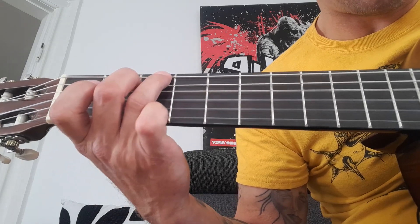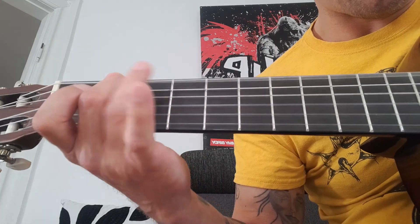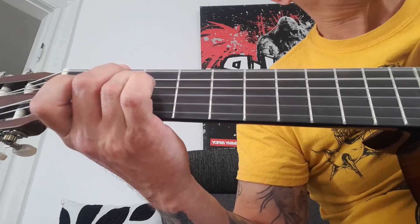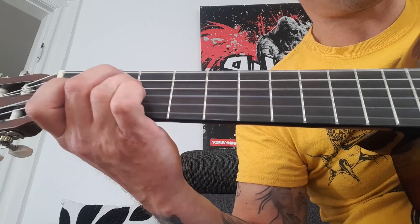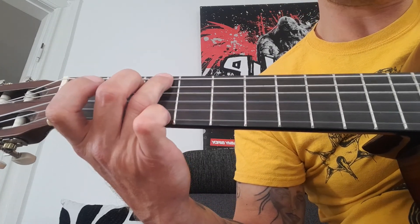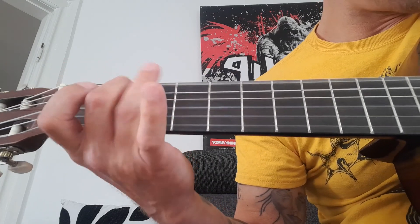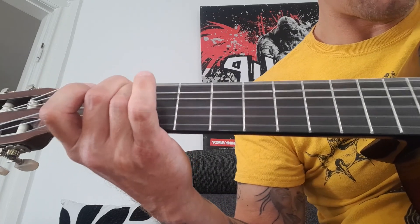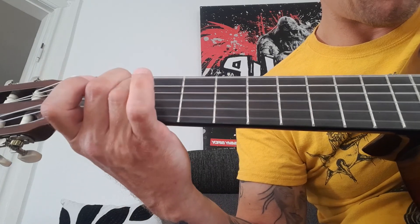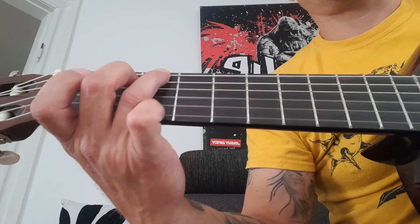Melody, E minor, this melody. I'm gonna play them the other way.